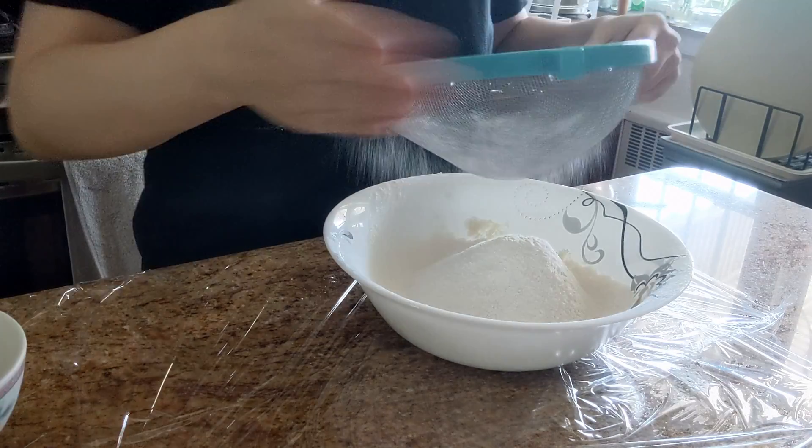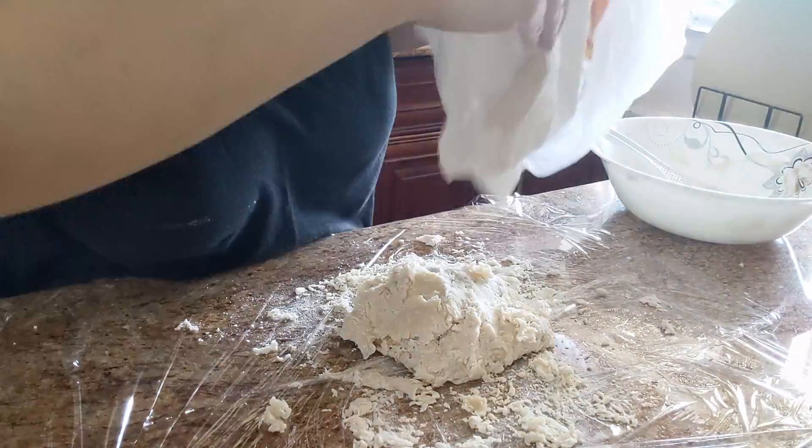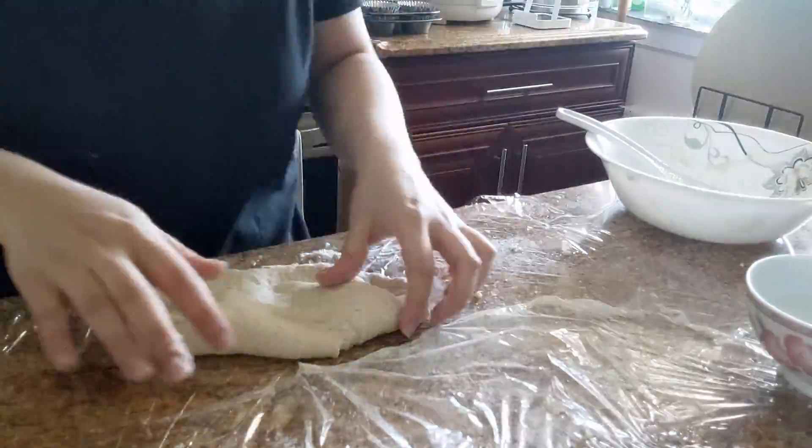Next step is the water dough. You just mix all of your ingredients together and start kneading it until it turns into dough. After a while, when you're ready, you can wrap it in some plastic wrap and put it into the fridge.